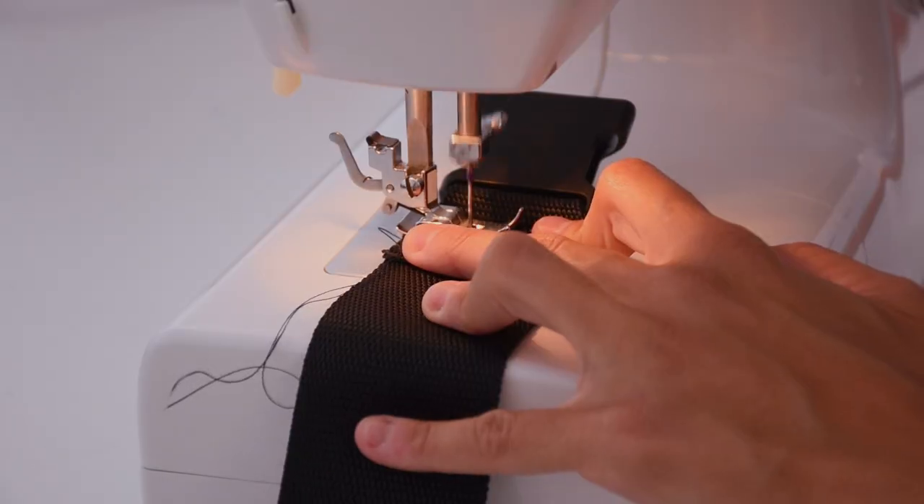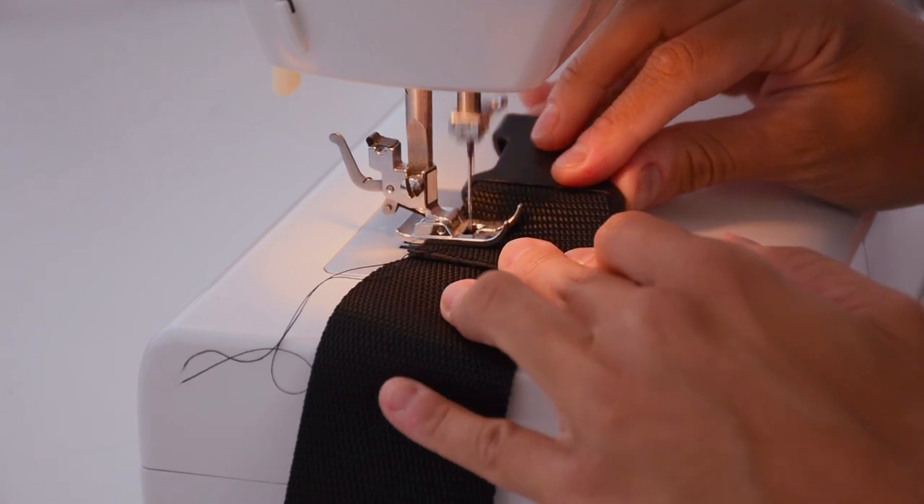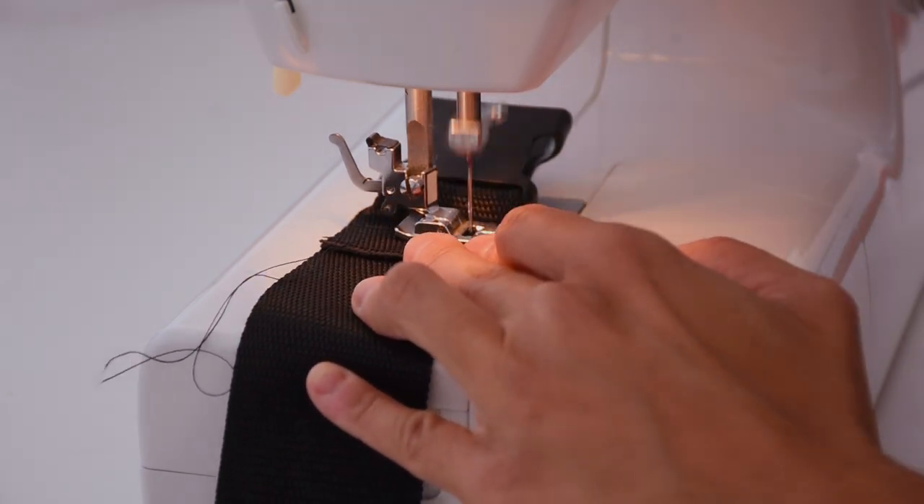To sew the straps to the lock I'm going to put it inside and sew it with a rectangle and a cross inside to make it quite strong.